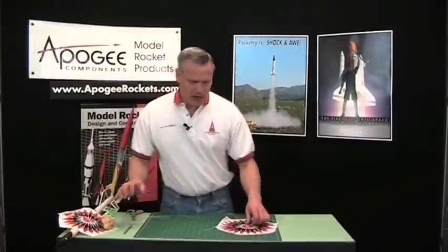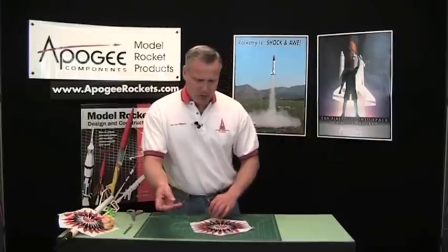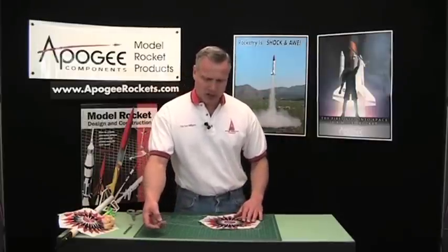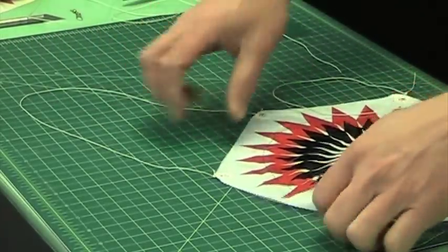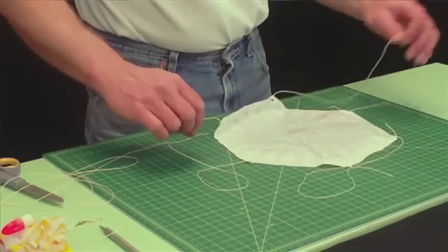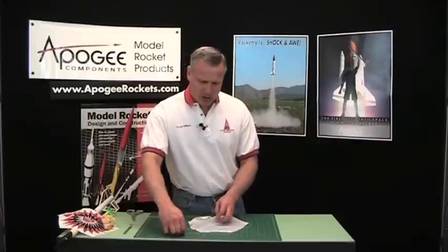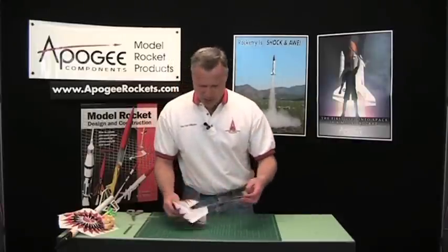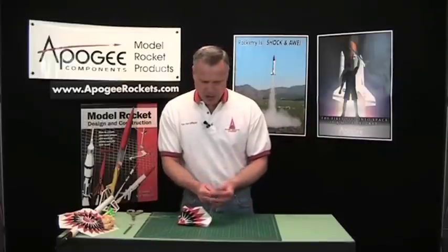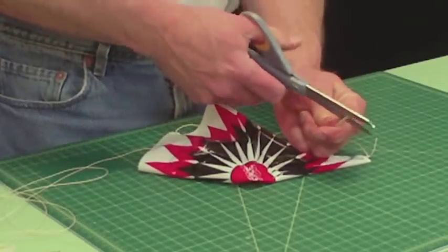The next thing is actually tying the strings to the parachute. You can tie them the way the instructions say, making big loops around — that works fine. What you should do afterwards is gather them all up and actually cut them in the middle, and that's why I have scissors here. So I'm going to cut them like this.